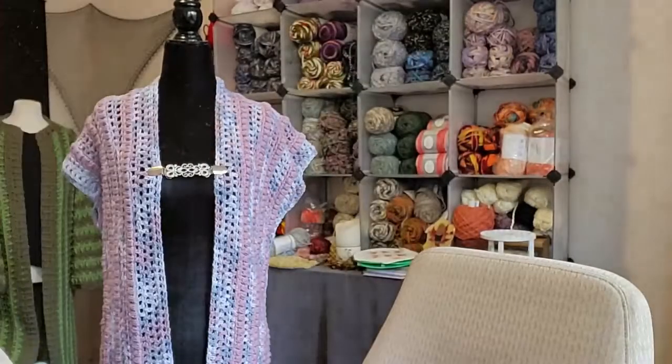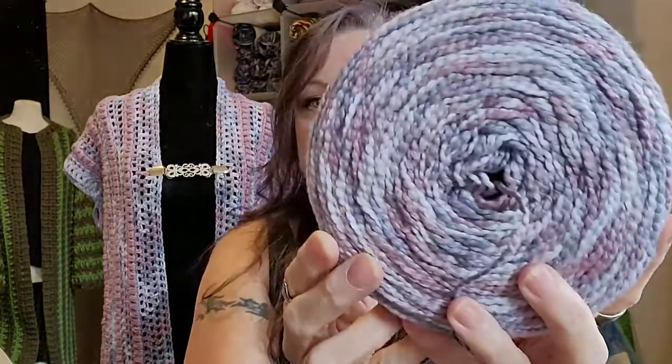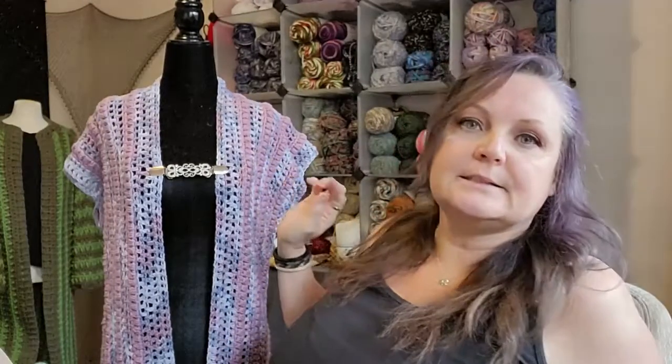It was made with the Cotton Funnel Cakes. Here's the Cotton Funnel Cake — this color is lilac. And this one is thistle. I just basically alternated the two: I did the bobble stitches in the thistle and I did the double crochets in the lilac.